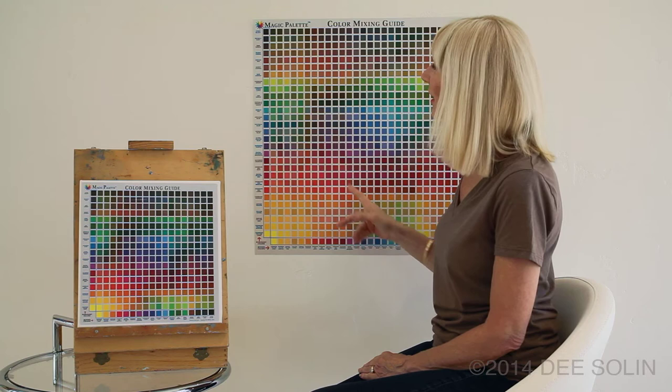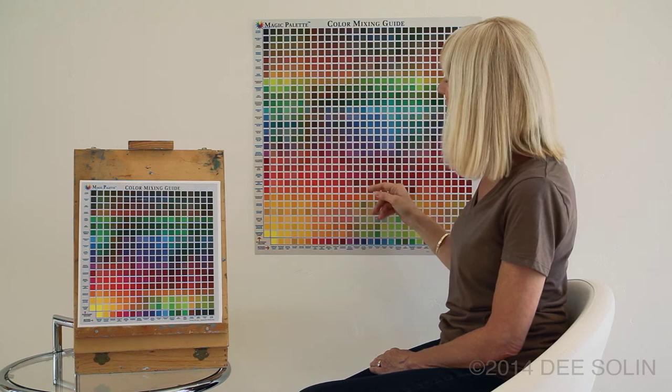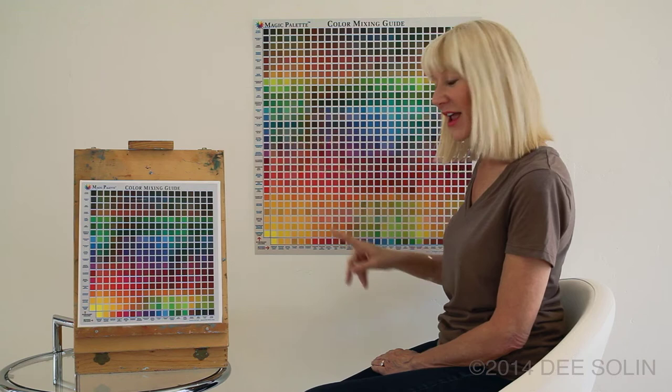The color mixing guides work on a very simple grid system. In the left column, you'll find what we call the dominant colors, and along the bottom you'll find the mixing colors. So every color in this chart was created with just two artist paints — one dominant color and one mixing color.